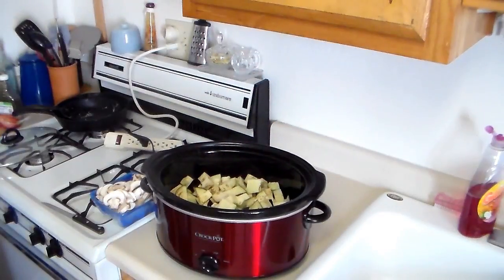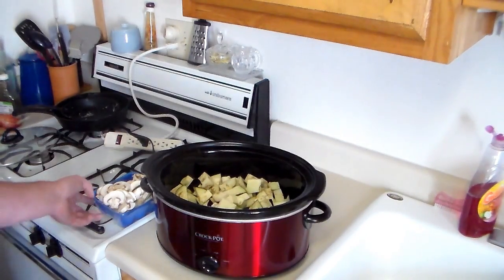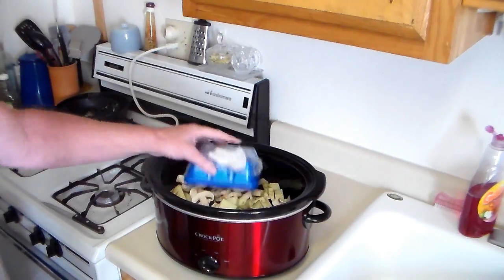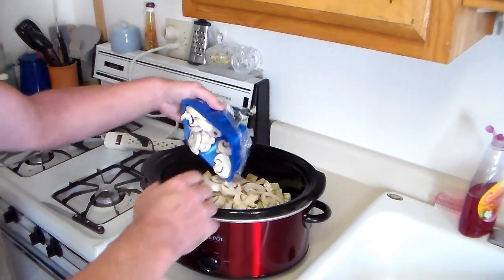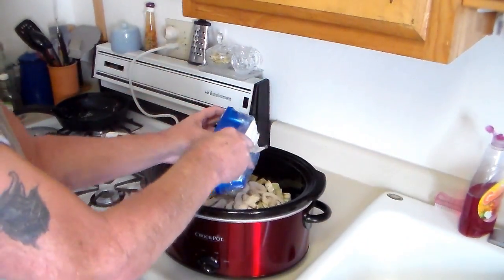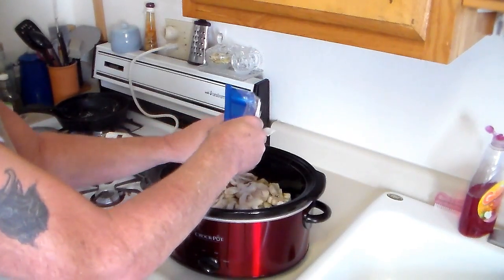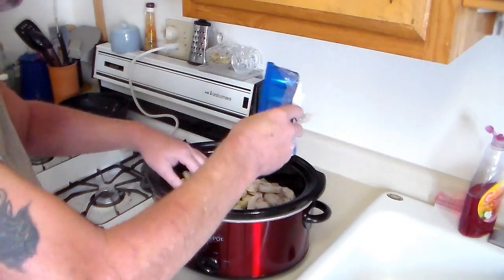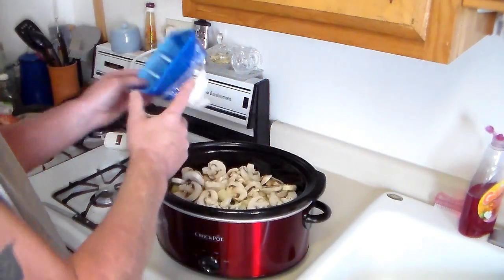I got my two zucchinis and my eggplant all cut up in there, and now I'm going to put in this eight ounce package of sliced mushrooms.